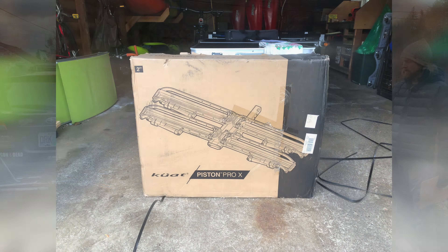Let's begin with specs. The NV 2.0 itself is 56 pounds; the Pro X is 63 pounds, so it's 7 pounds heavier. For bike capacity, the NV 2.0 has a 60-pound capacity per bike on a 2-bike setup with a 2-inch receiver.